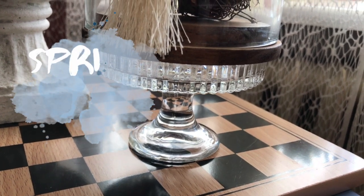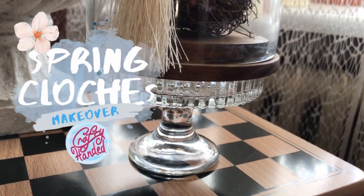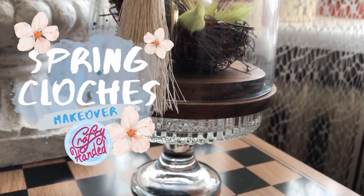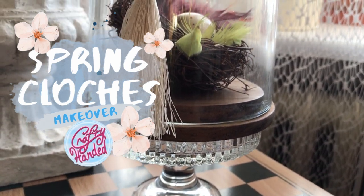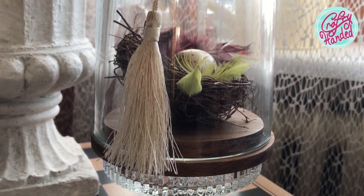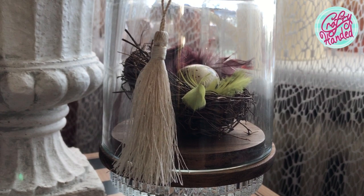Good morrow, my dear strangers. I don't know about you, but I fell in love with cloches — those fascinating glass dome displays. That's definitely something on my list to complement my home decor.